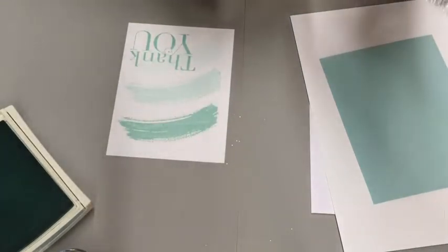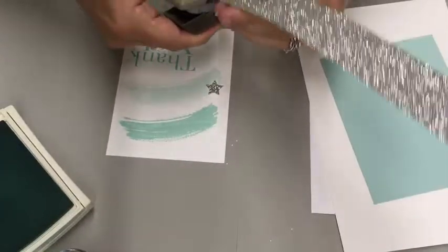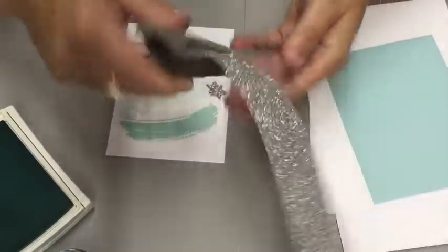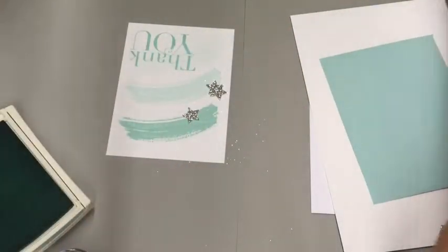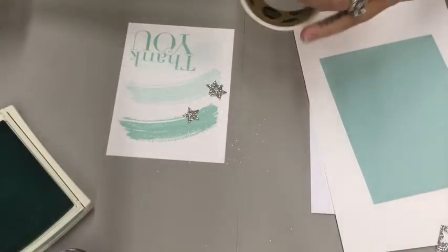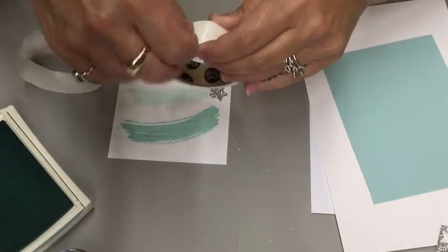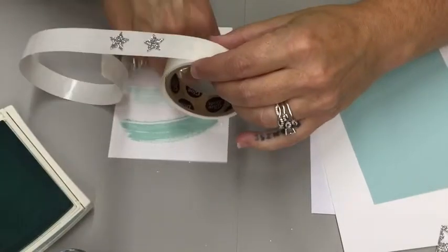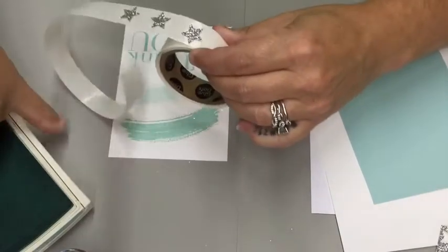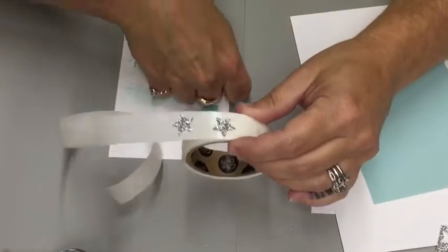To add a little bit of bling, we're using our glimmer paper. This is silver. Three of the stars, using some glue dots. I always just place my stars right on there, or whatever I'm needing, to get the glue dots off. It makes it easier to get them off. Put those on.